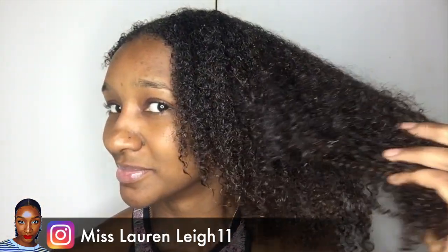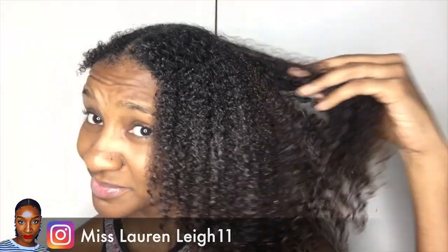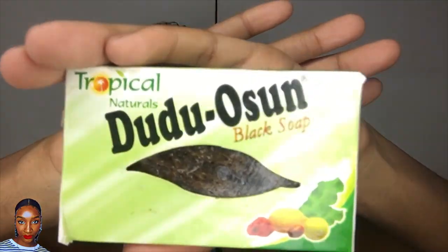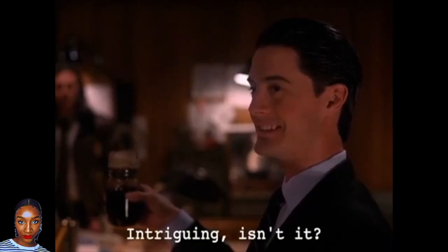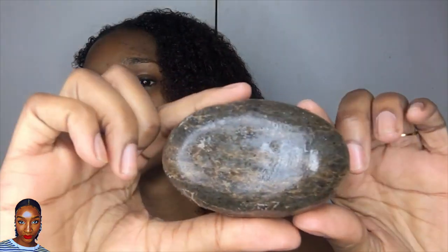Hey guys, thanks for tuning in. I am Miss Lauren Lee 11 and today I'm going to be washing my hair with a bar of African black soap. And here it is — looks interesting, doesn't it? This is what it looks like out of the box and I'm just going to be using this jug of water to dip it in, as I'm not at my shower today.